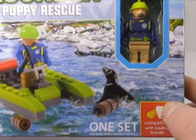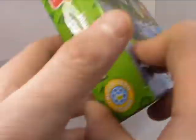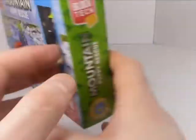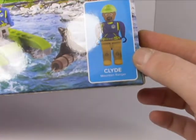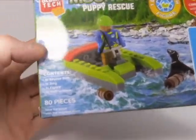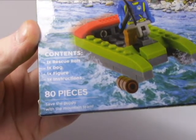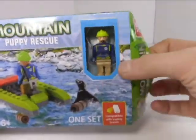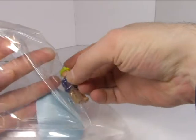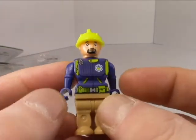The box has very detailed construction images on the back. So let's meet Clyde, the mountain ranger. The set comes with a rescue raft, a dog figure, and instructions. I've already put the set together, so let's get Clyde out of his little prison - he's happy to be free.